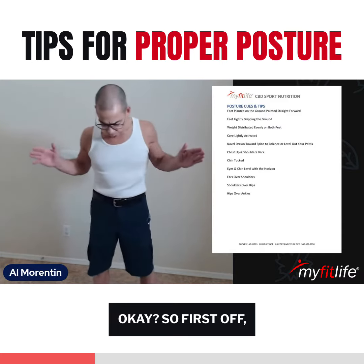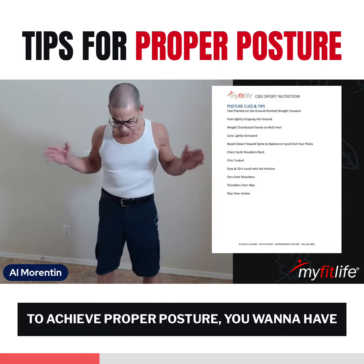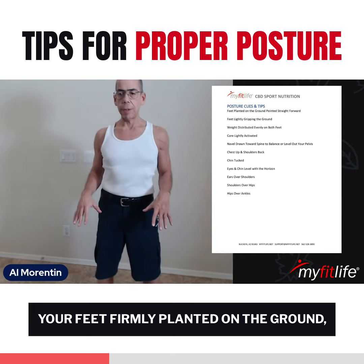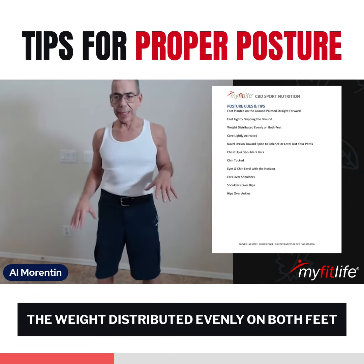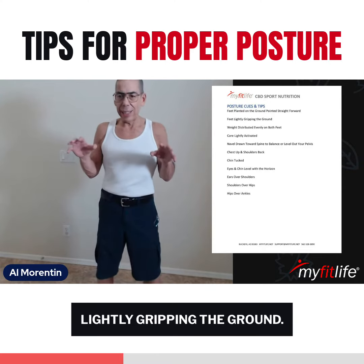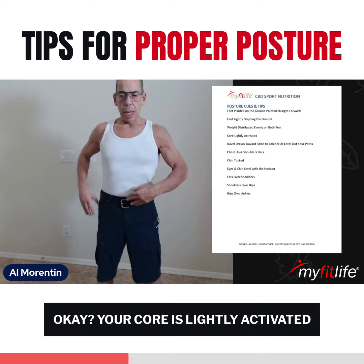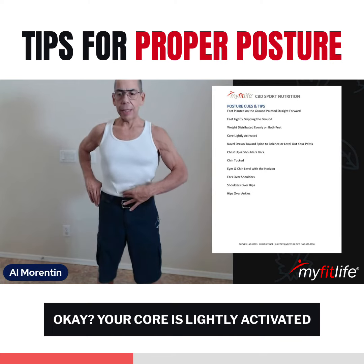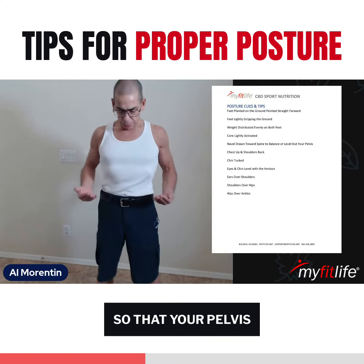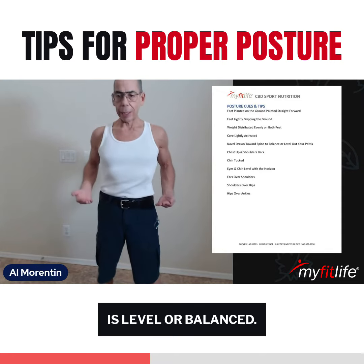First, to achieve proper posture, you want to have your feet firmly planted on the ground, the weight distributed evenly on both feet, and your feet should be lightly gripping the ground. Your core is lightly activated and your navel is drawn toward your spine so that your pelvis is level or balanced.